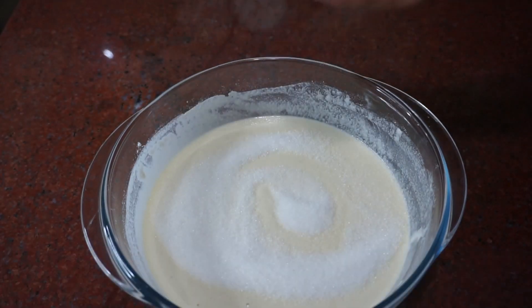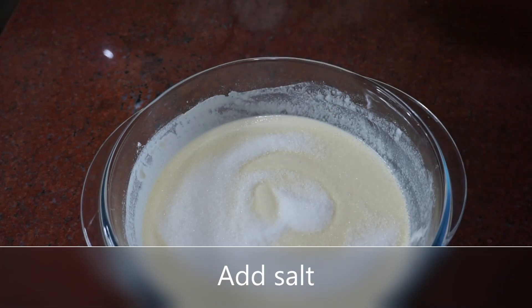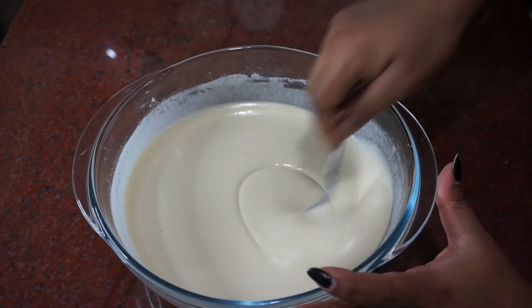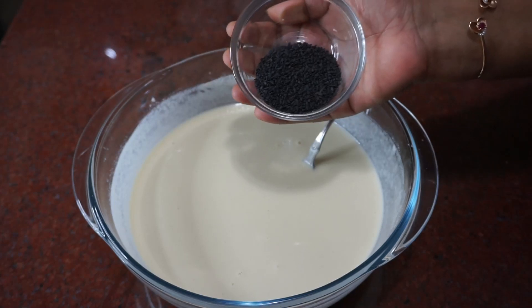I will mix all the ingredients. I will mix them the same way. I will talk about the consistency and put the last ingredients to get a consistent consistency.